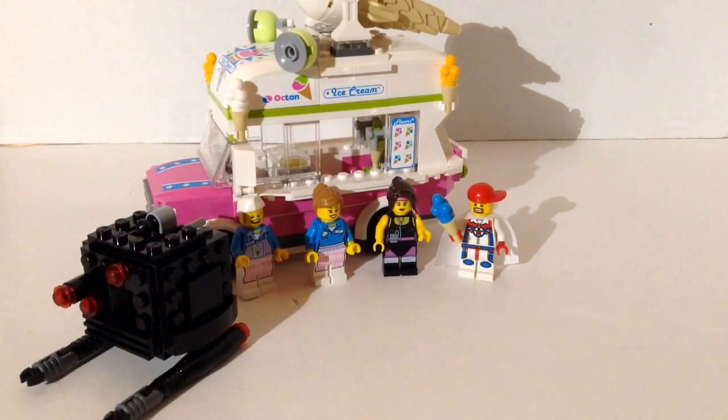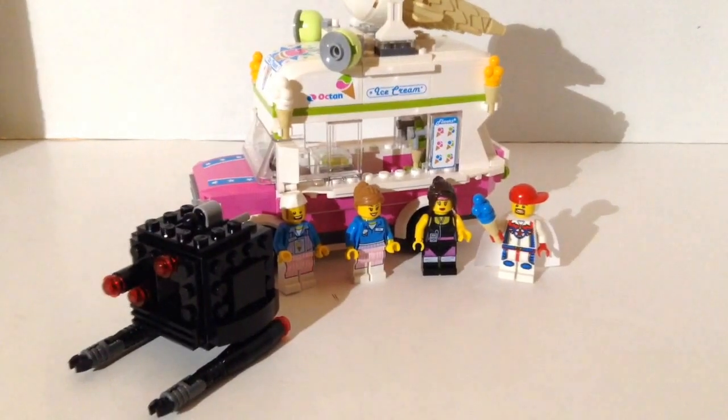Final thoughts: I really like this set. It retailed for $29.99 — we're in October 2014 and it's been out about six to eight months, so you might find it for $24.99 or even cheaper if you shop around. It has 344 pieces. At $29.99 it's really a good value — 344 pieces and three minifigs for about $30 is great. I would definitely add this one to the collection at regular price. Is this ice cream truck going to find its way to your Lego City? I really think it should.